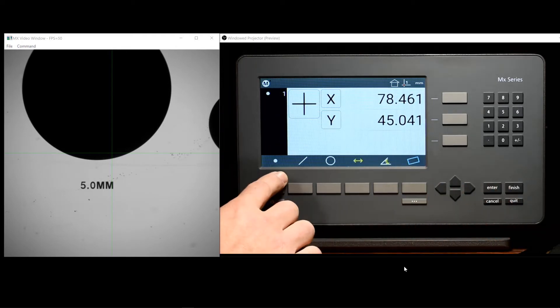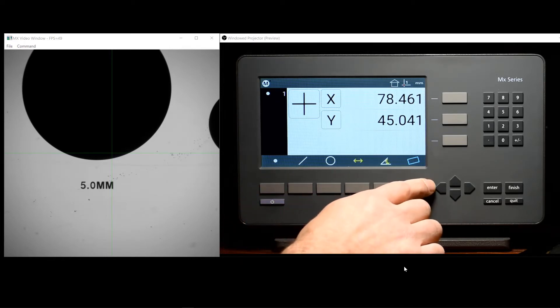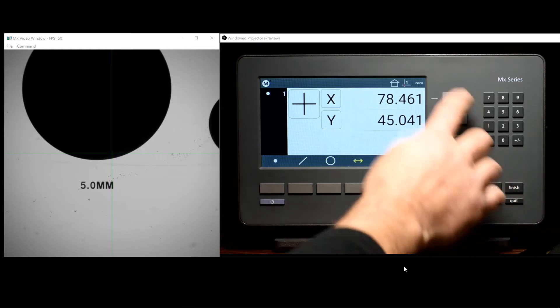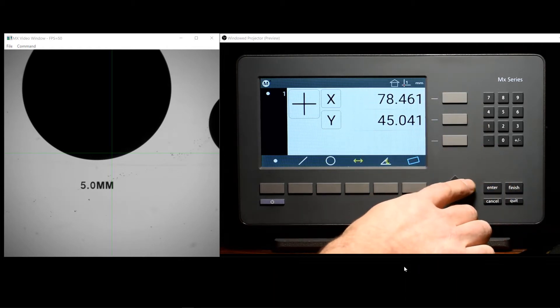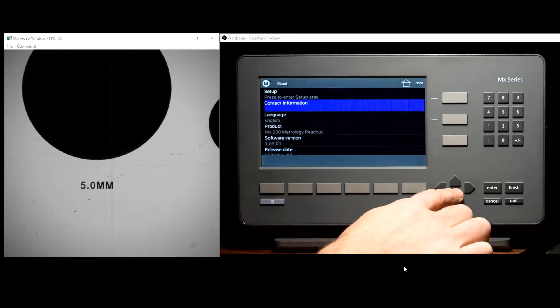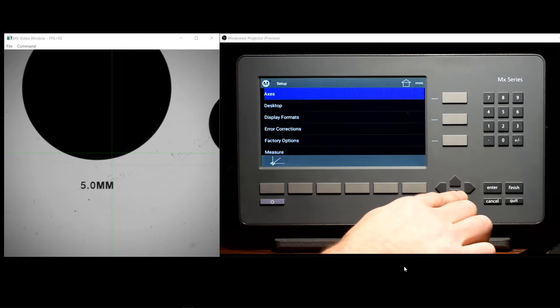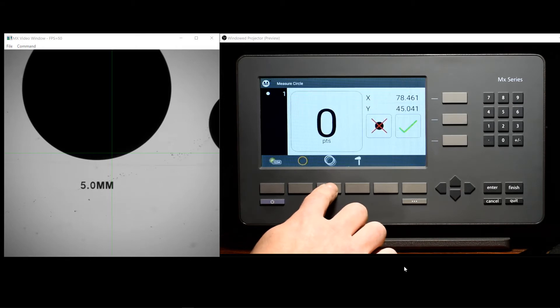Buttons in the bottom toolbar can be executed by pressing the soft key that's directly underneath those buttons. On the right-hand side of the keypad, you'll find the arrow keys. The arrow keys can be used for navigating things like the setup menu, as well as some of the data entry screens in the software.